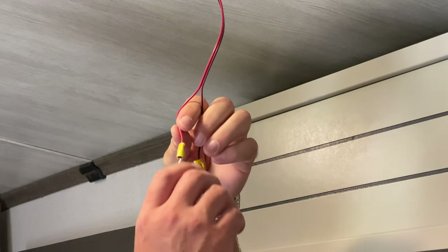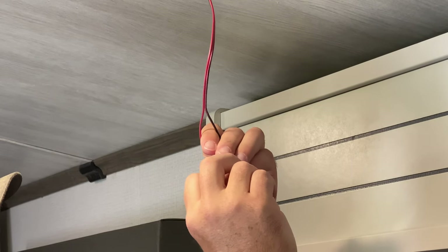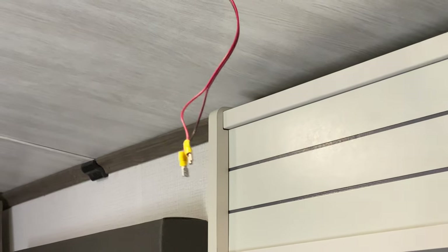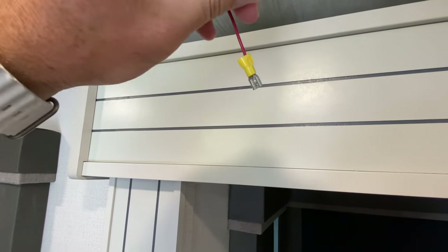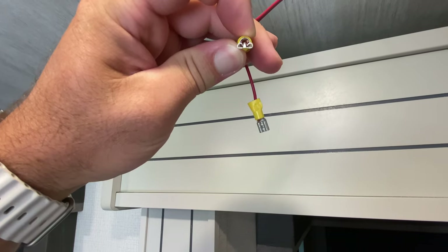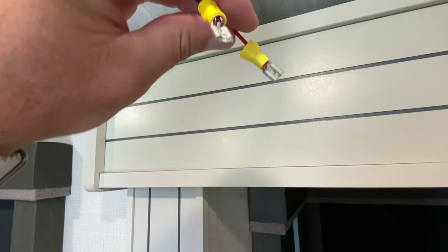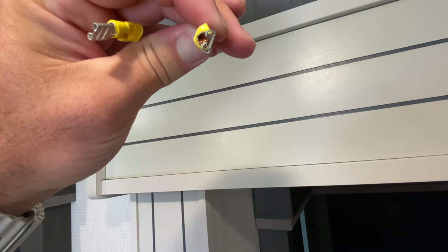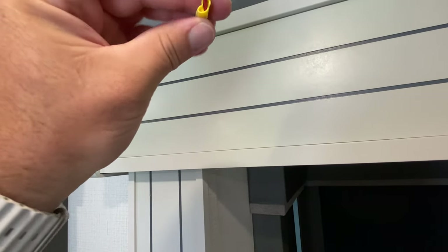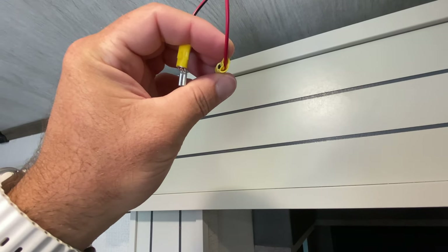After a closer look, I can see that the positive terminal had an issue — let me show you guys. Normally when you crimp a wire, you crimp the metal section because that's where the wire goes into. The crimps were basically missed, and on the positive terminal it was completely missed. So it basically just needs to be crimped on there. I do have some crimpers, but I'm second-guessing this crimp, so I might try to pull this wire out.